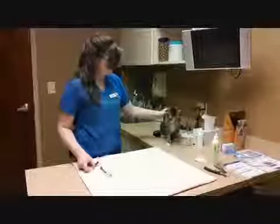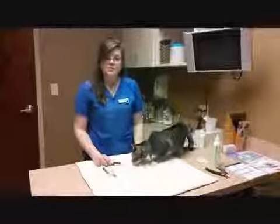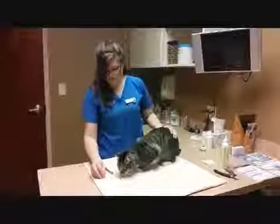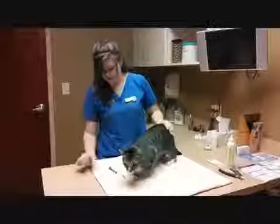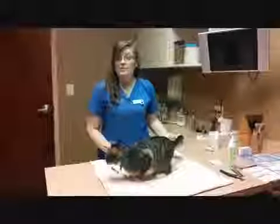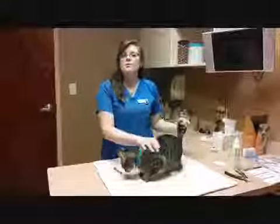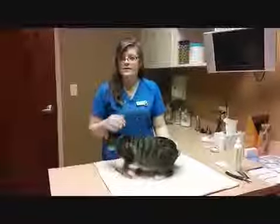Hey guys, it's Kayla and Gus again. We're going to teach you how to do the oral medications. Now a couple things you might need to know before you start this endeavor is kind of how you're going to accomplish it. If it's a liquid oral medication, it usually comes with a dropper bottle or a syringe that the veterinarian gives you.